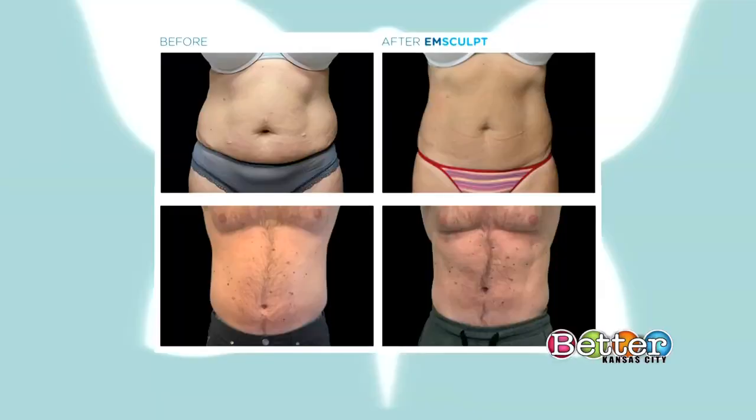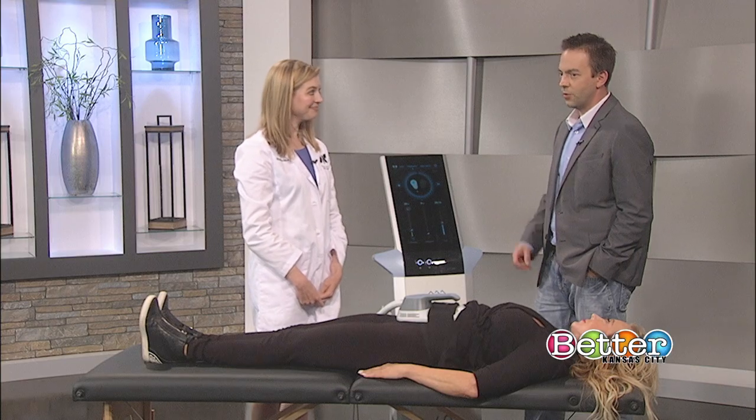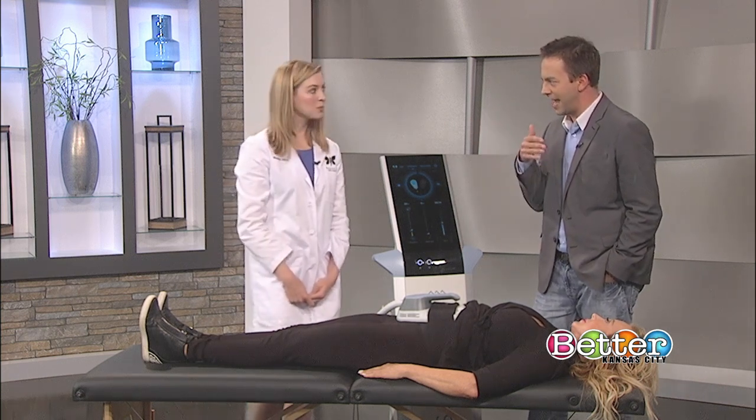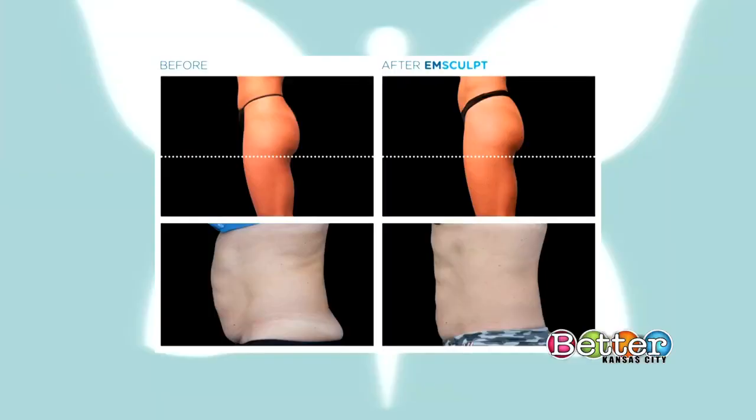You can see here we've got the before pictures on the left and the after pictures on the right. Our studies have shown that on average, four treatments of the M-Sculpt will cause a 16% increase in muscle mass and a 19% decrease in fat volume. And that loss of fat is a permanent loss. Will you feel sore the next day? You definitely feel like you have done something, but you're not as sore as you would think.